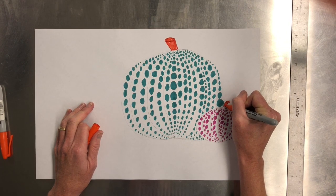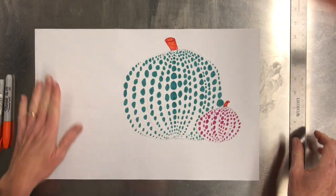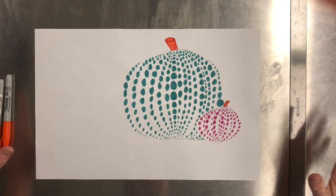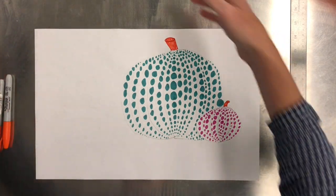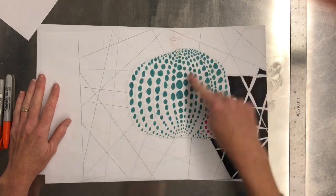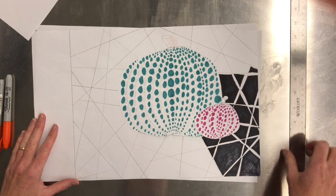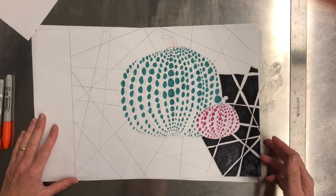For our background, we want to create some interest and we kind of want to keep with the expanding idea that Kusama has in her art. So what I've done is created this geometric pattern and filled in between to create all this matrix type of design.